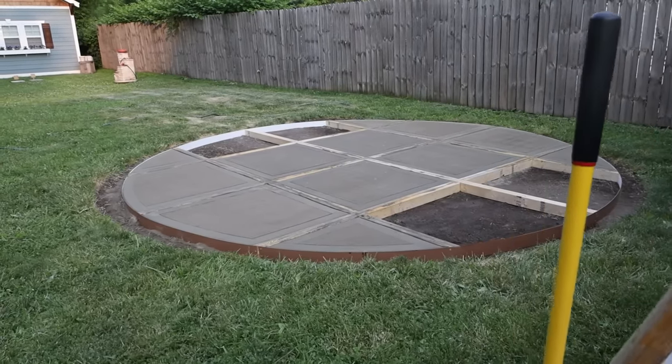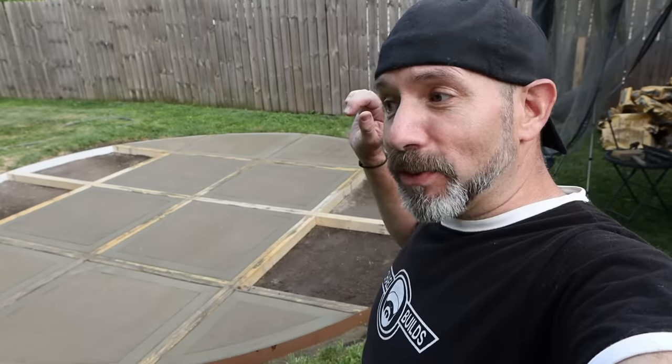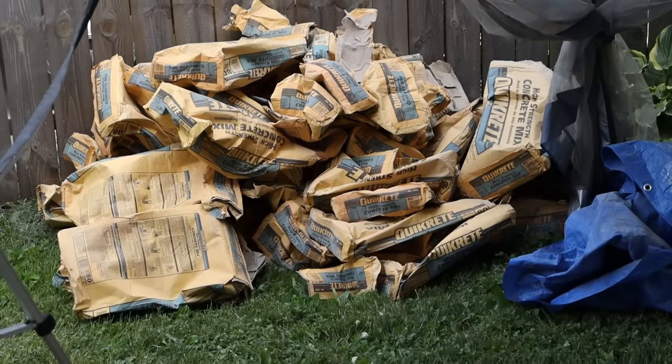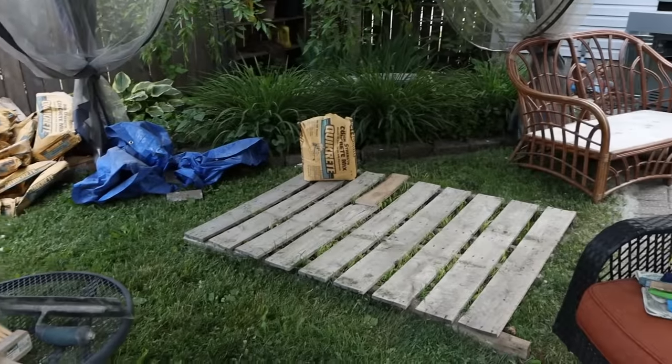I'm going to have to call it a night, get some rest, and also I have to go to Home Depot and get 19 more bags because I ran out of concrete. 50 bags and I still ran out of concrete.